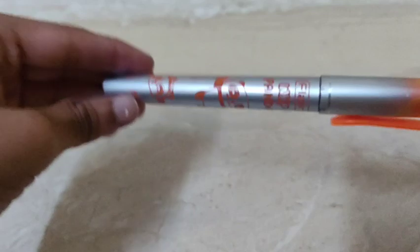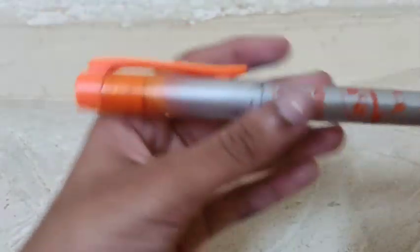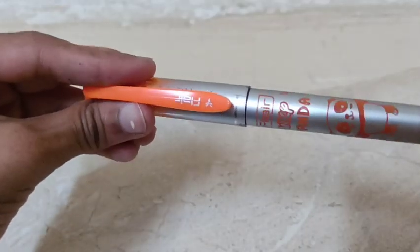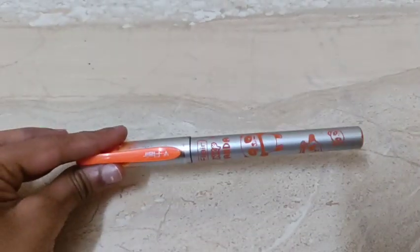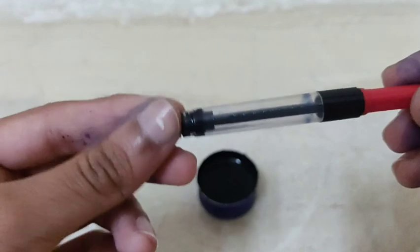We are going to watch this pen. If you watch this video, please like this video. Now we are going to get started.